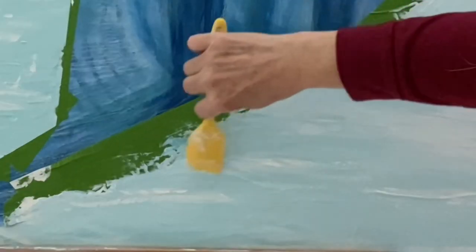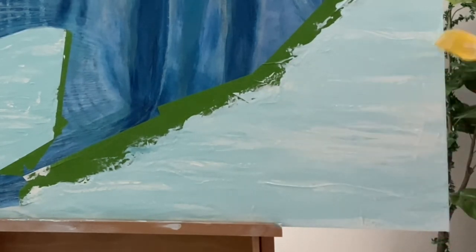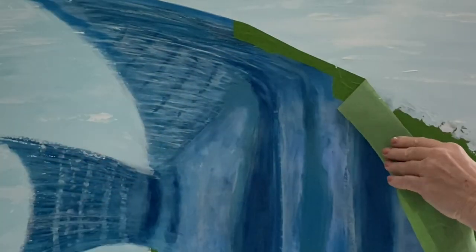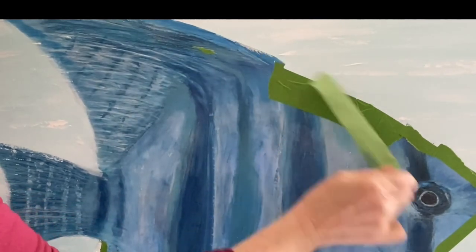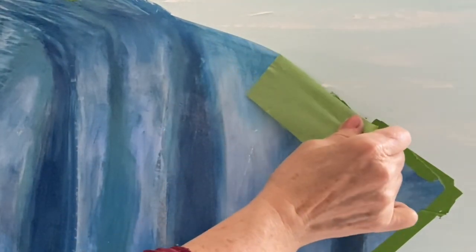I was doing this in Florida, in between everything else that I was doing. And as you're watching me do this, you can see exactly what I'm doing while I talk. As I get this process done, I take the tape off, waiting for it to be good and dry. And I was very, very happy — or I am, I should say — happy with the results of the background.